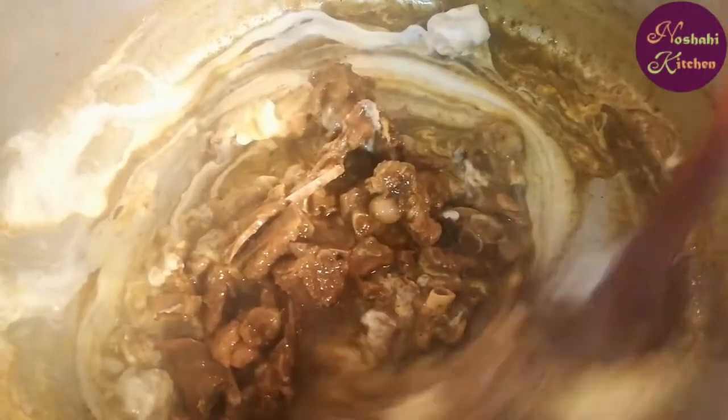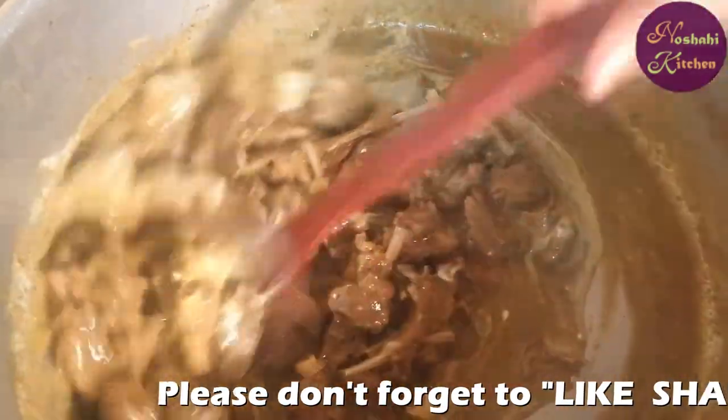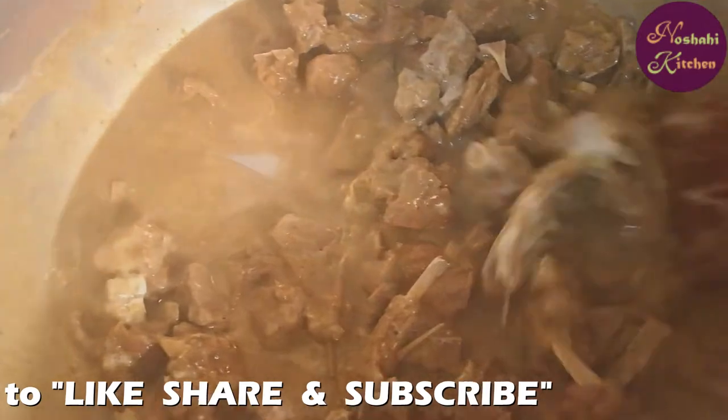When we add the dough, we will not leave the dough as well, but we will prepare the dough. After the dough, we will put it in for 20 minutes. We will stir and cook the meat.